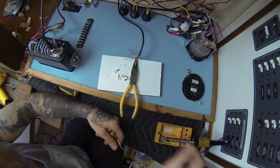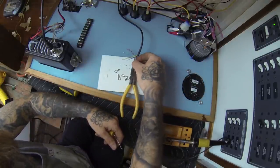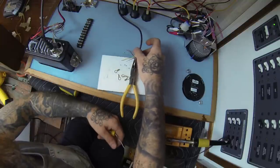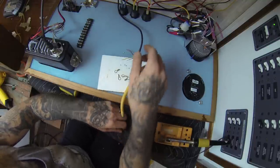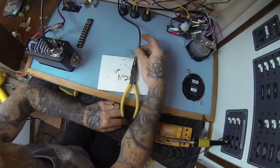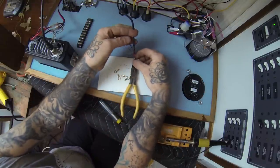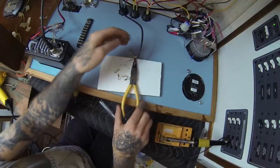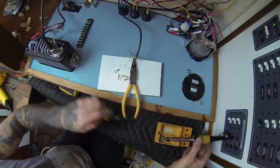I could have got it a little better if I'd gone all the way down, but this thing shouldn't be moving around — we're going to have it secured. We're just going to do our best. I'm going to add a little more to it just for fun.